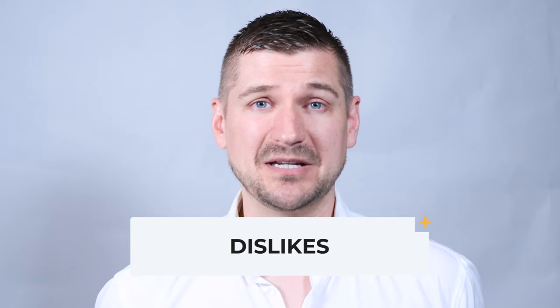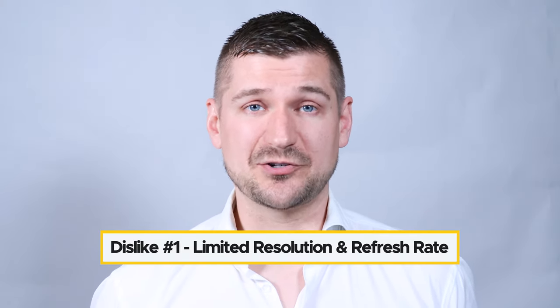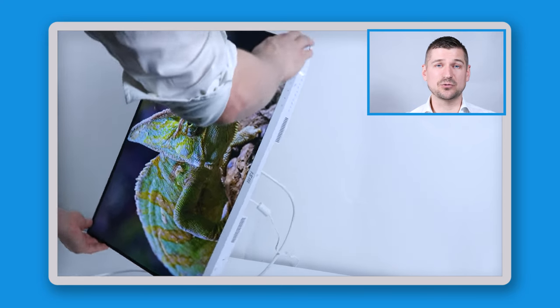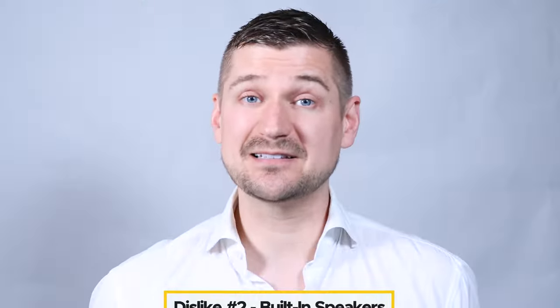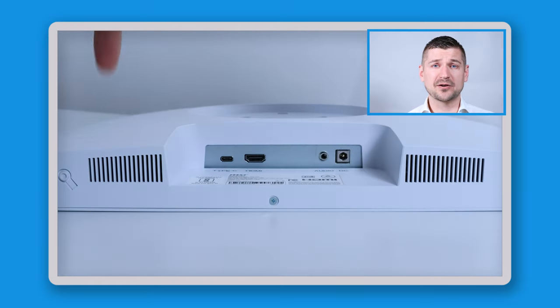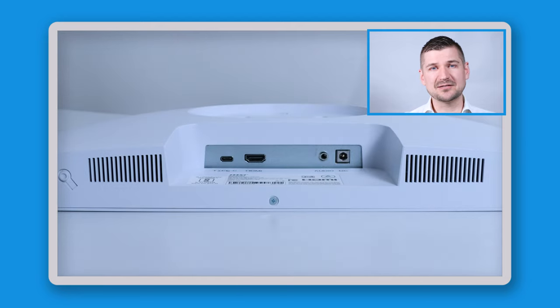What I dislike: first, limited resolution and refresh rate — the 1920x1080 resolution and 75Hz refresh rate may not be enough for users who need higher specs for gaming or demanding work. Second, built-in speakers — although audio quality is surprisingly good, the speakers are small and most users will use external speakers or headphones instead. By not including speakers, the monitor could have cost less or offered improved display technology.